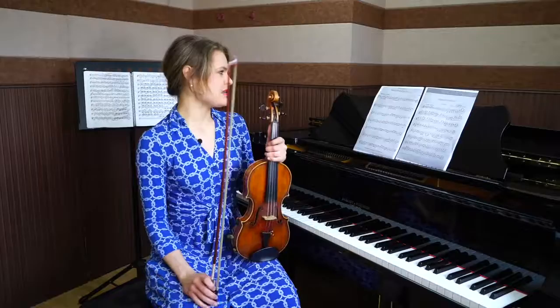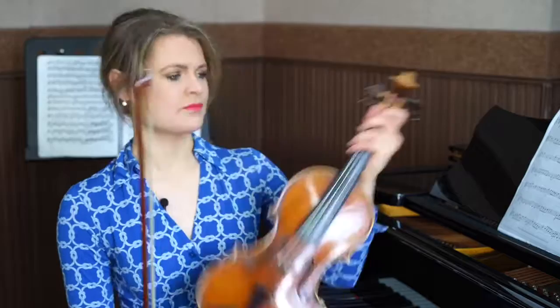Let's start with the first piece, Minuet in G Major No. 2. This is a common piece in the Suzuki book repertoire as well as other curriculum. We're going to talk today about how to practice string crossings, articulation, and musicality.